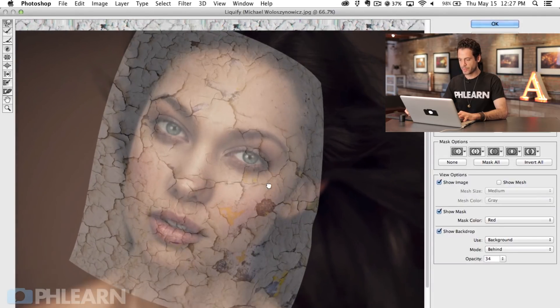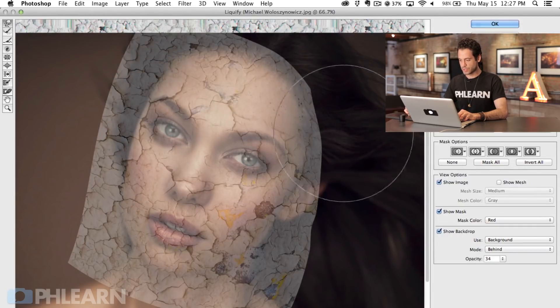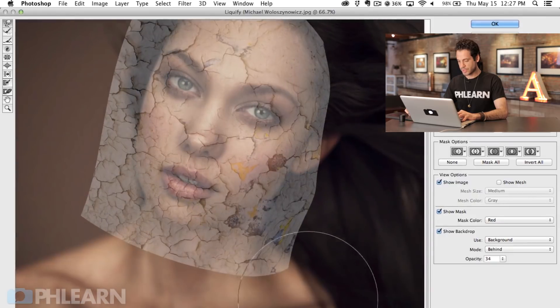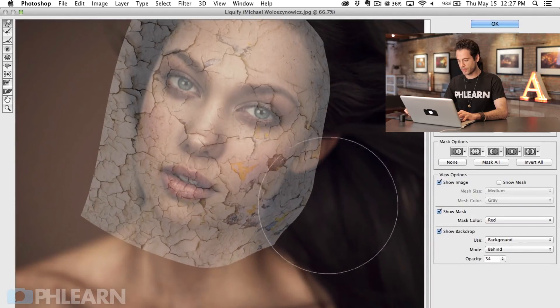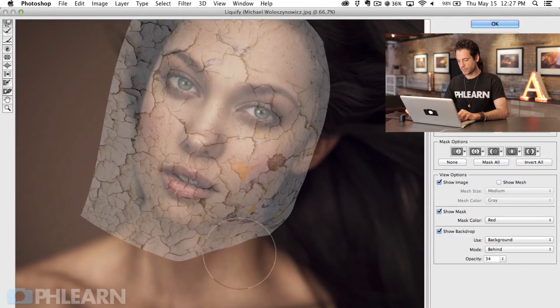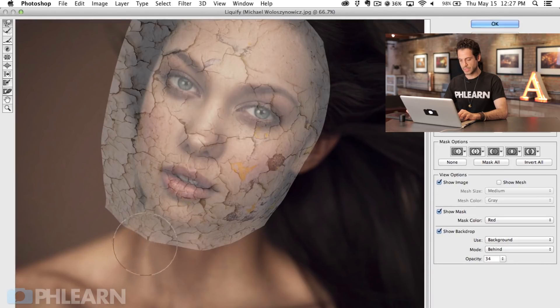Now I'm going to make my brush a little bit bigger and use the Forward Warp tool to push things in — this is going to really help it start to wrap. My suggestion is especially around these edges, start from pretty far out and work your way in. What that does is compress some of these textures — you can see the little bits of cracks getting closer and closer together because I'm compressing them. So when they get to the edge of her face, they're going to be closer together and that's going to really sell the look that it's wrapping around her face.